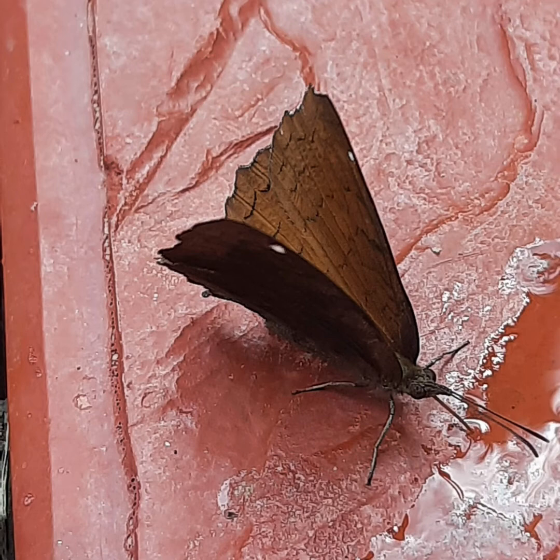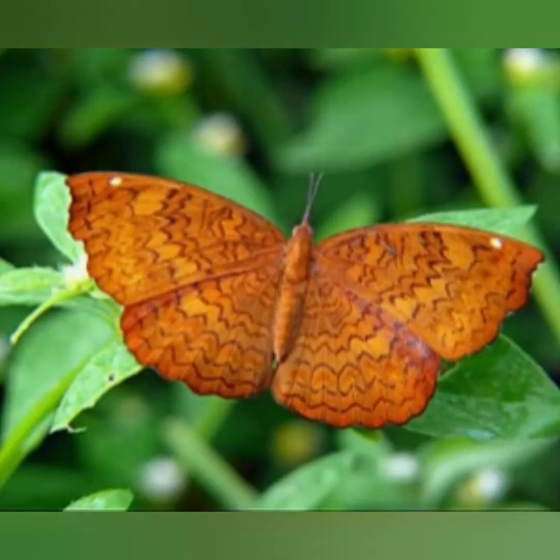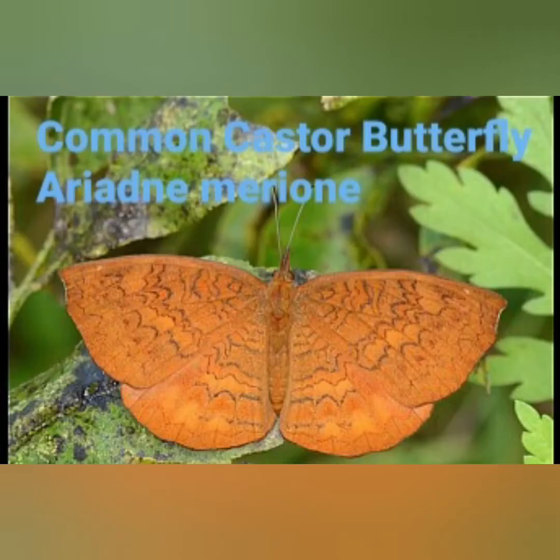The margins of the common castor are less wavy also. Hope it was informative to you and you enjoyed the beauty of the common castor butterfly Ariadne merione. Please share the video. Thank you all dears for watching.